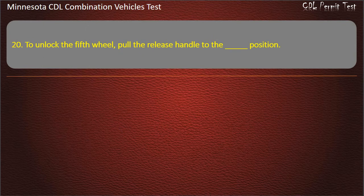Question 20: To unlock the fifth wheel, pull the release handle to the position — closed, open, or neutral. Answer: Open.